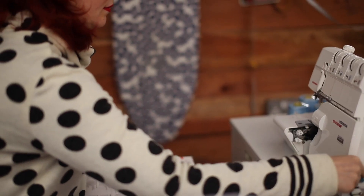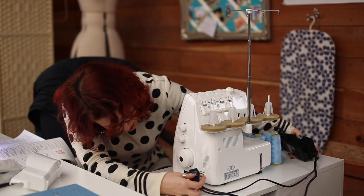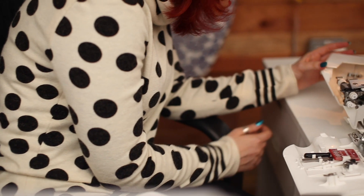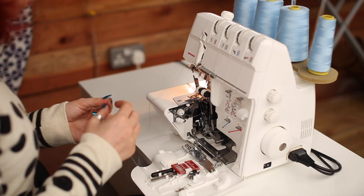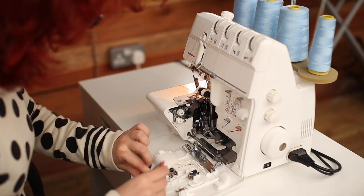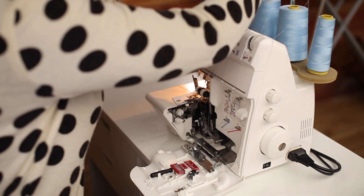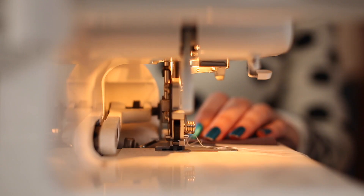When using your overlocker for the first time, make sure to read your instruction book thoroughly so you know — or can at least pretend you know — what you're doing. Plugging it in will also help. If you have a photographer boyfriend, artistic shots will be insisted upon. Open up every single piece of the machine so you can pretend you know what you're talking about. For threading, just tie a knot in the old thread with your new thread and pull it through — it's a top tip for a reason!